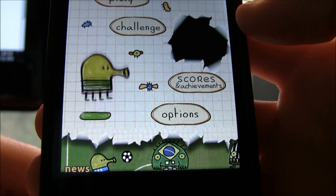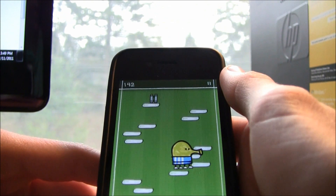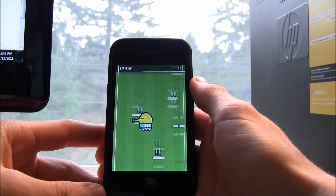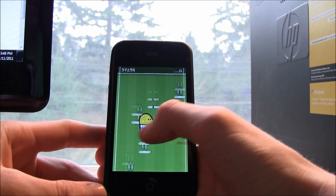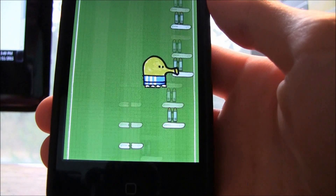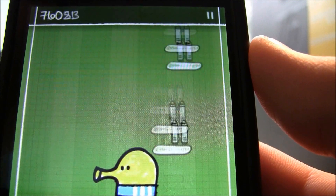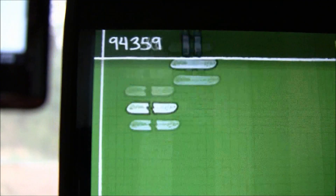Pick whichever theme you want — I find the soccer one works best and gives the highest score. Hit Play, get up a ways, grab a rocket, and just keep going up. Once you get around six or seven hundred thousand, it starts to slow down and gets more difficult because there are fewer landing pads and fewer rockets. But as you can see, those are all rockets my guy is flying past, and my score keeps going up.